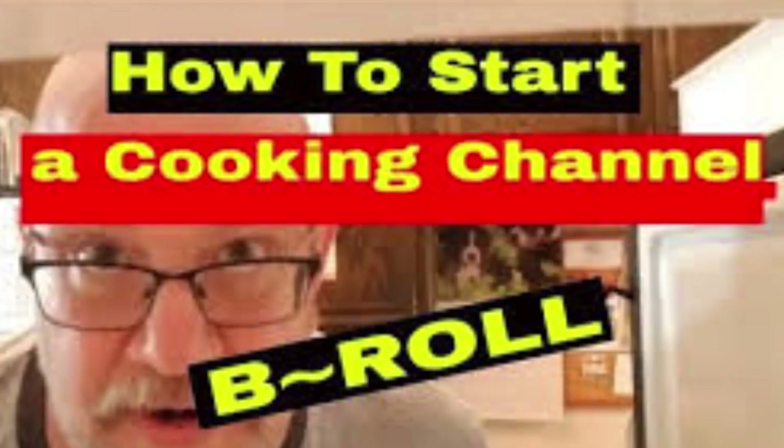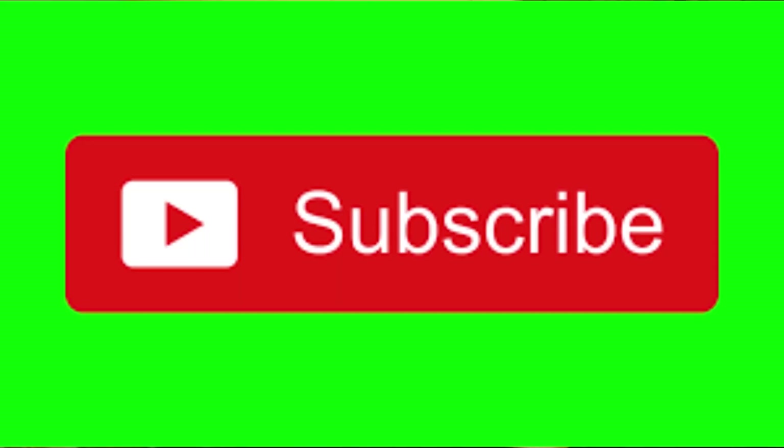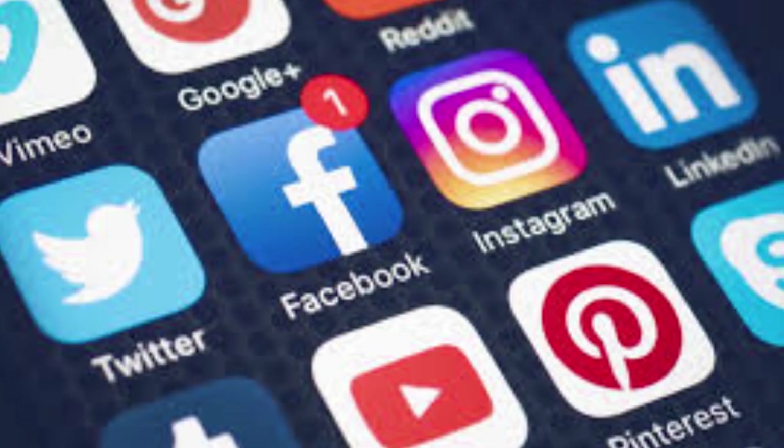Don't forget to check out the playlist I've got down there for how to create a cooking show on YouTube, and also a playlist link for how to improve your channel and help it grow. Don't forget to like this video, leave a comment below, don't forget to subscribe if you have not done so already, and make sure you share this video with everyone you know. We'll see you next time right here on It's Only Food with Chef John Polite.